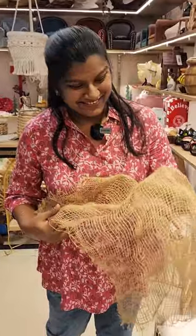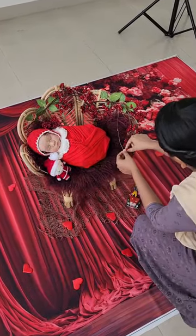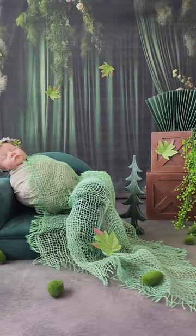It comes in different neutral shades so it can be styled to fit under different setups. You can use it as a layer under your newborn photography prop to give an aesthetic appeal to your photos, or you can use it as a layer on your wrapped baby to give a whole new look.